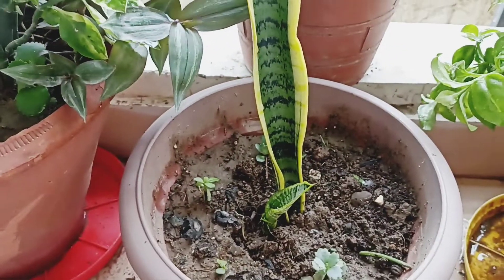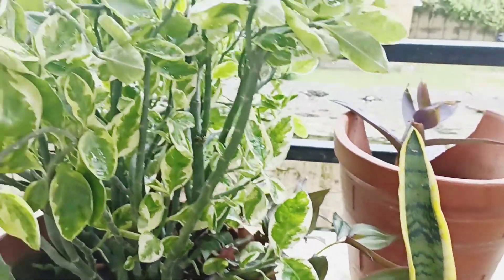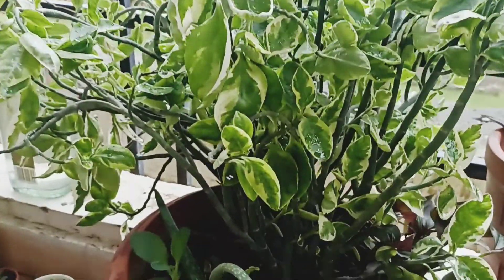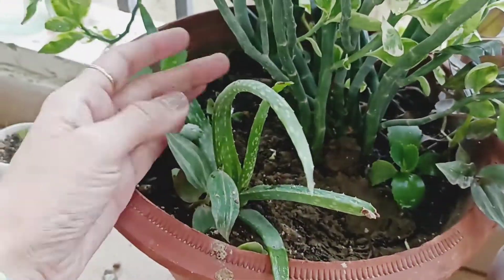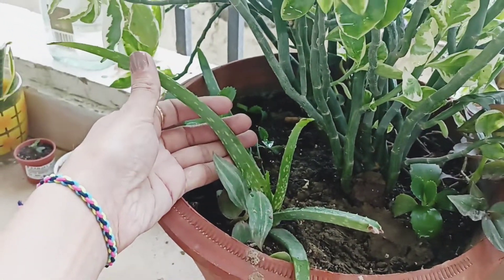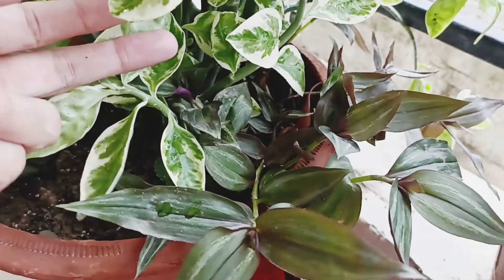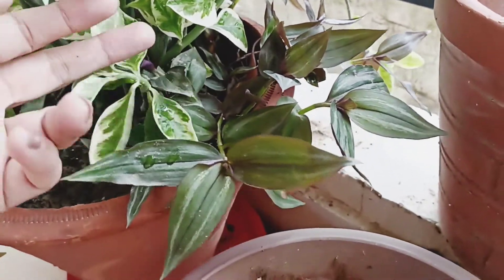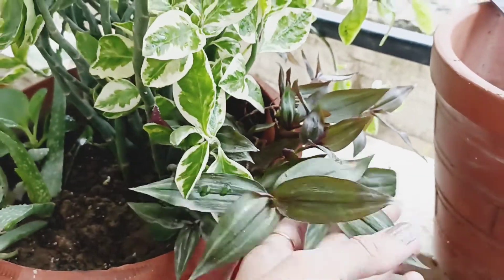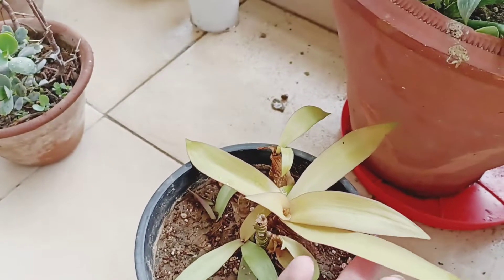This is sansevieria — I know that sansevieria has a lot of benefits, so I have put more of them as air purifiers. I have put many varieties in it — aloe vera, wandering jew. See how much there is! In bright light these plants grow well — you don't necessarily need direct sunlight. This is rohyo variegated, golden.